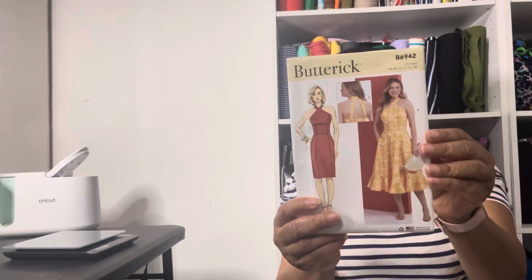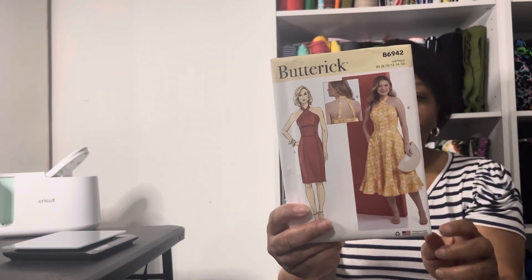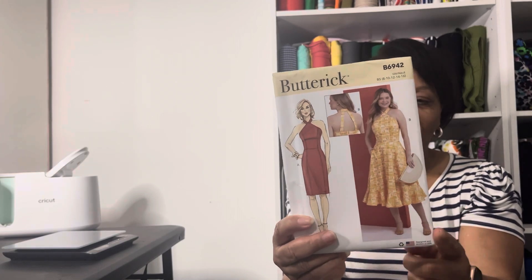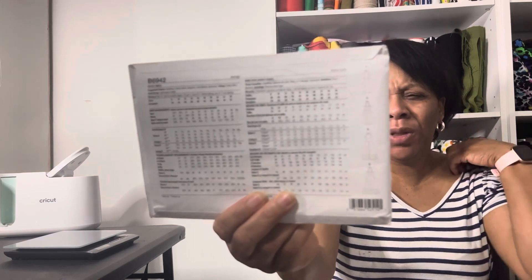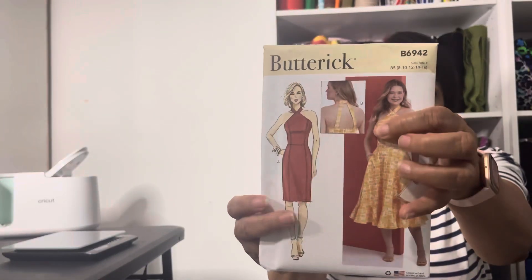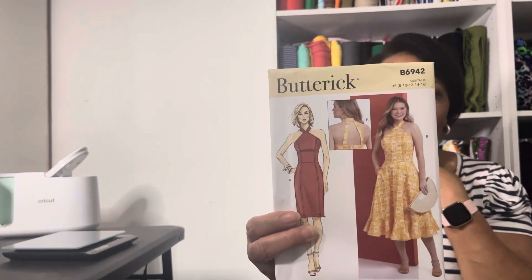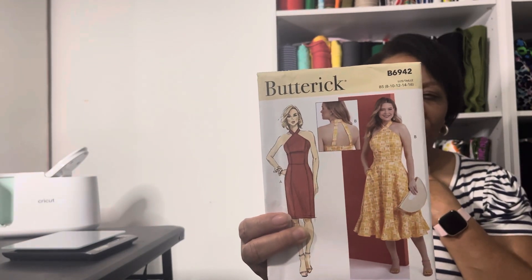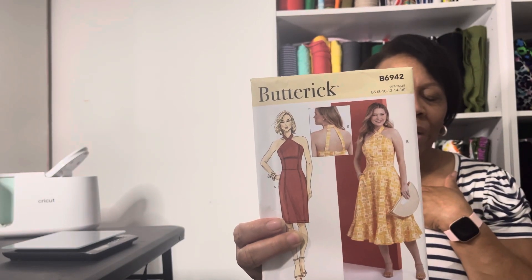The last pattern is this one — it's Butterick 6942. I like the dress with the flared skirt. On the line drawings you can see the way the straps are on the back. I really don't like the way the straps are. I like the neck band, but I'm not sure I'm really feeling the straps the way they go on the back.